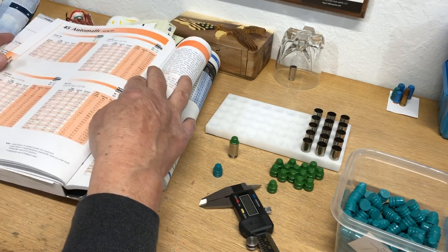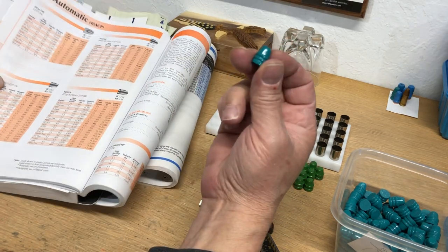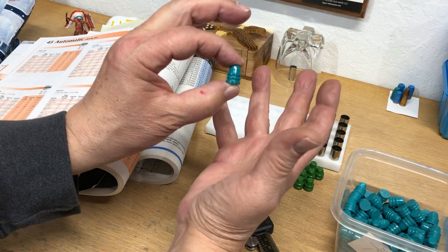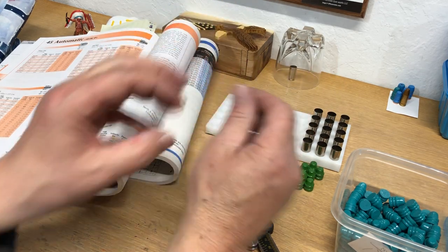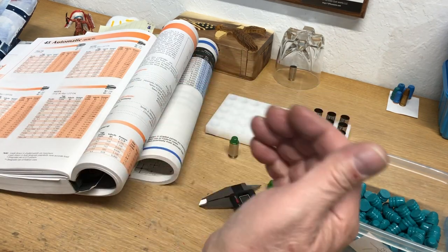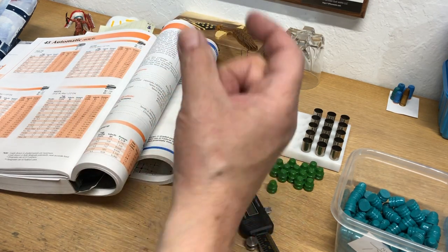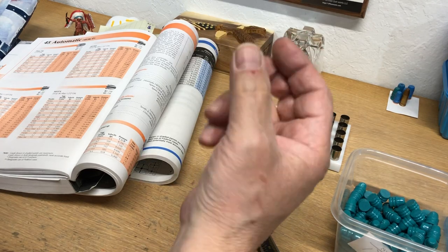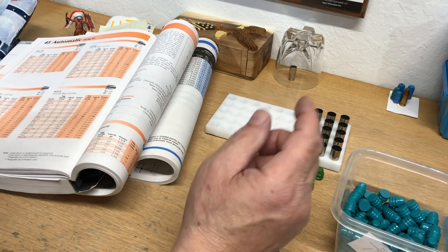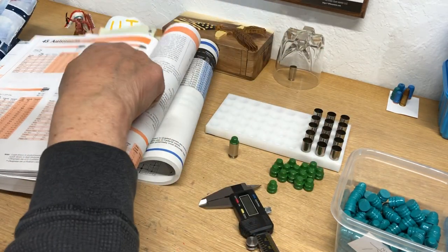It doesn't matter what date the manual is — the newer Lyman 49th edition tells me the same thing: 1.161 on this bullet, which goes below the brass shoulder where you're headspacing off the case mouth and you've got to give it a crimp. You're screwed. Don't trust your manuals. You have to think for yourself, look at what's going on, plunk test your chambers, check your volume, and adjust your overall length accordingly. I hope this helps.